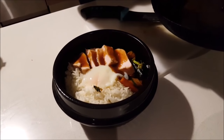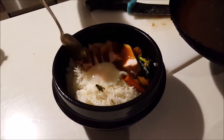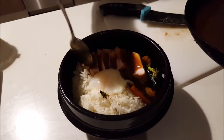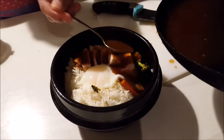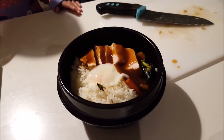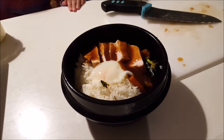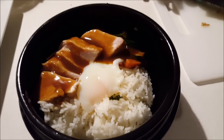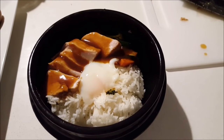This is the final product — look at that. You've got to be generous with the sauce, a little bit more. You've got to leave some for every other person. Sous vide teriyaki chicken with sous vide onsen egg. Let's eat!